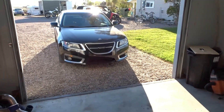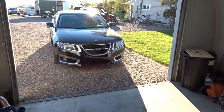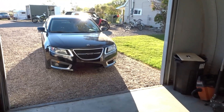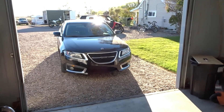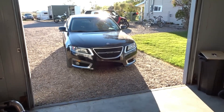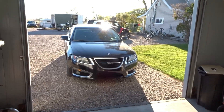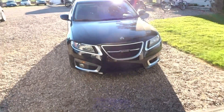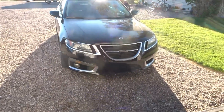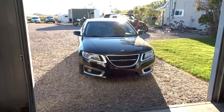This is my 2010 Saab 9-5 Aero. I've had this car for about a year and three months now. The 2010 does not have keyless entry, does not have remote start, doesn't have the advanced parking assist, or the sunroof. The sunroof I don't care about because they suck — well, they're awesome but they suck to fix, which is what I'm doing on that 9-5 over there.